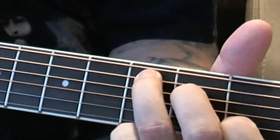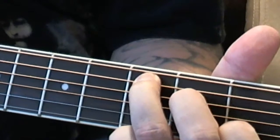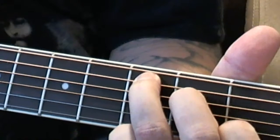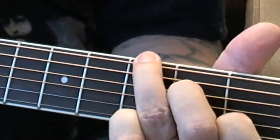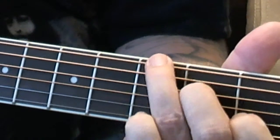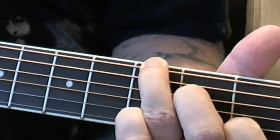C chord. Bass note. Up, down, up. Reach over to the other bass note. Up, down, up.